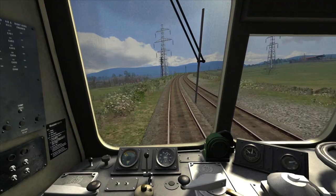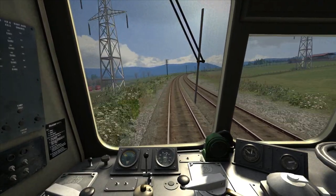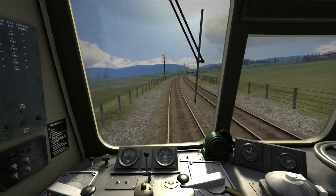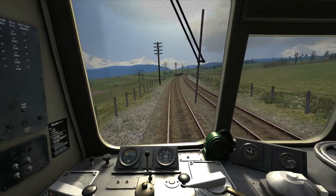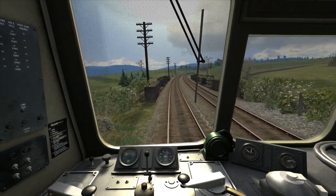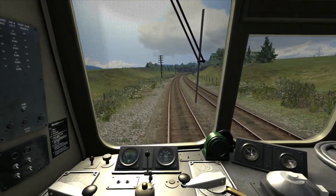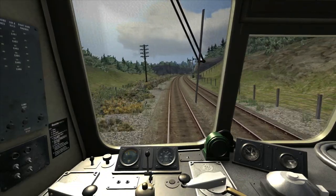To try and maintain 50 mph we need to go between steps 2 and 3 power. Step 3 will cause us to accelerate and step 2 will cause us to slow down — step 2 power will maintain us around 44 to 45 mph. However I'm aiming to travel at 50, so as we get up towards 50 I will pull the power back to step 2, and I'll just keep going between step 2 and 3 to try and maintain this speed.